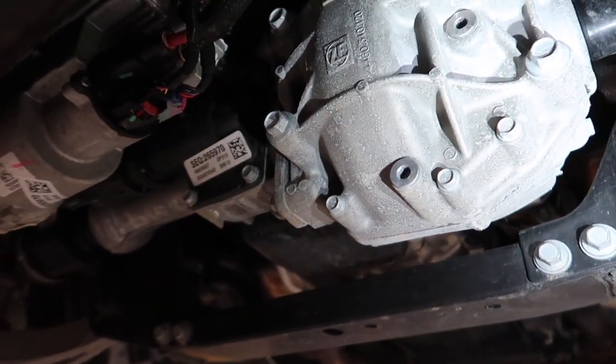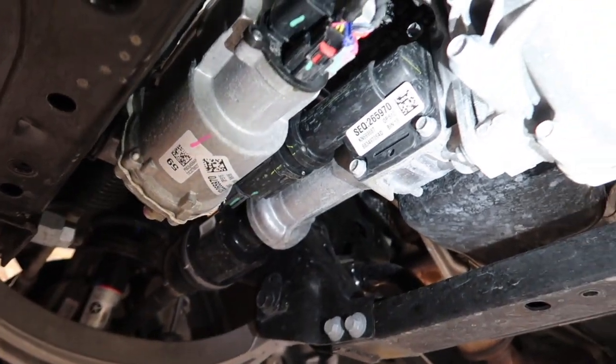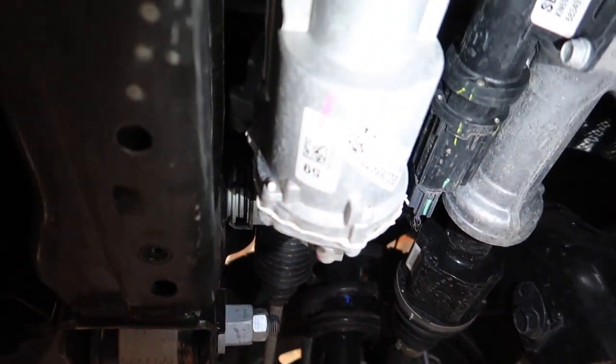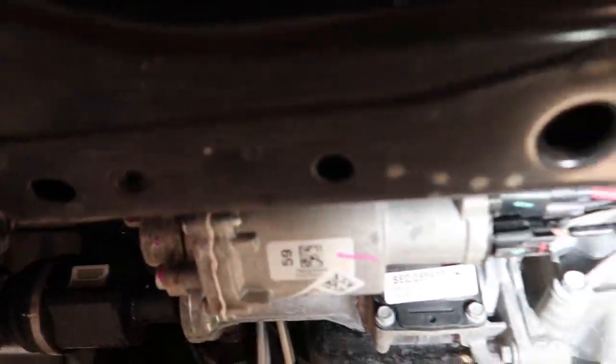Over here we have our front differential. Everything on this truck is really accessible — we don't have a lot of stuff that looks hard to repair. If you had to get this front diff out it doesn't look terrible at all. We also have electric power steering; this is our electric power steering rack right here, so we don't have to have a power steering pump anymore, which is really nice because I did have an issue with that on my 2010.